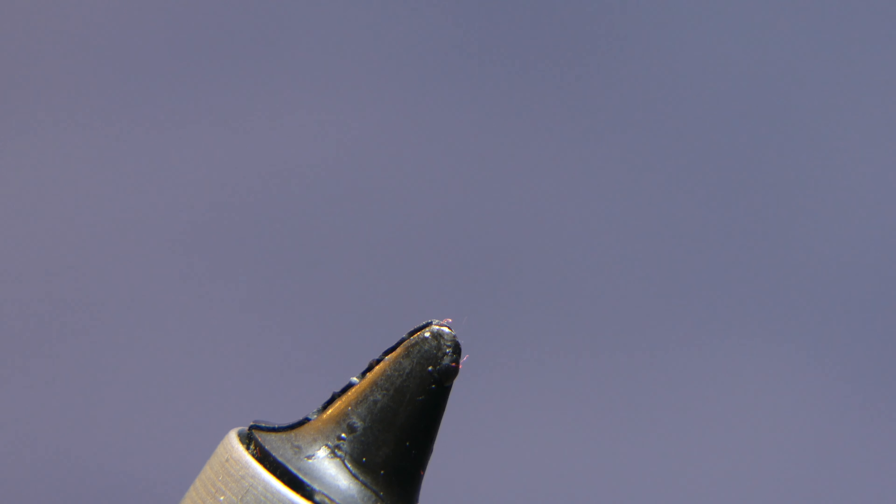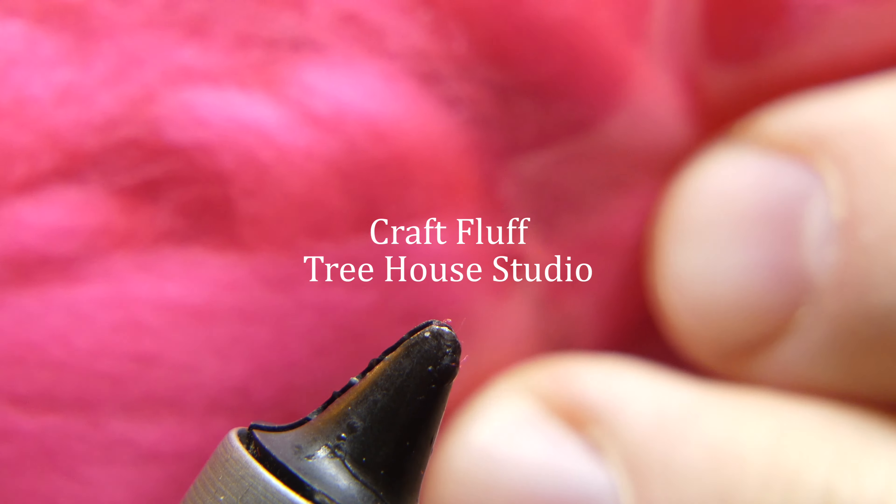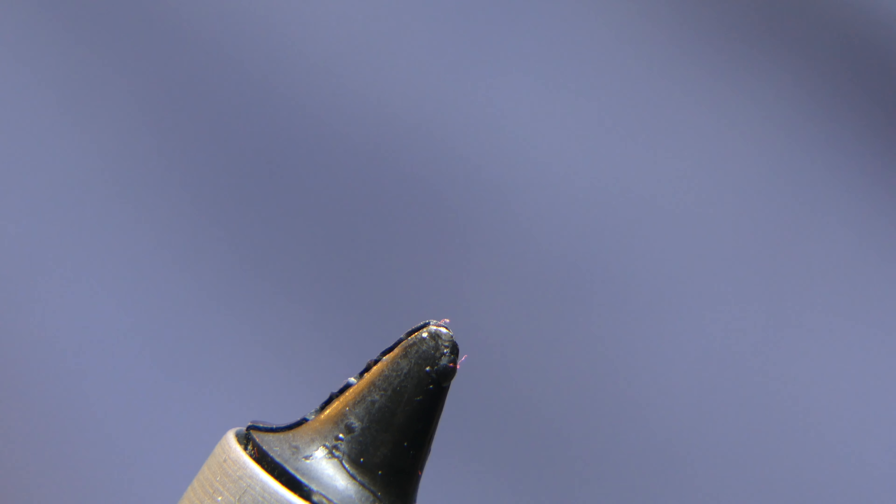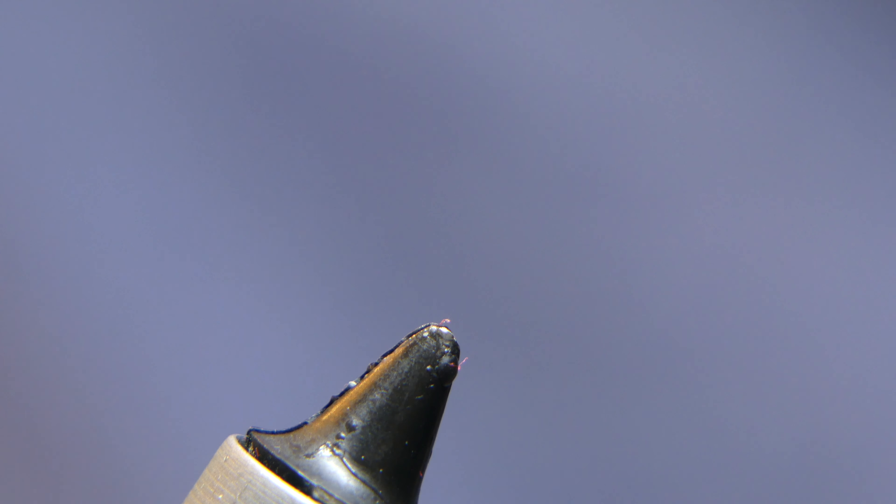We're going to start off with another material — a craft store material called craft fluff, and it comes in a big bag. It's virtually the same material as the egg yarn, might be just a slightly different shade of pink, but it's still a neon pink. You get a huge amount in this bag — it says two ounces. I got it for a dollar eighty, and that's pretty much a lifetime supply unless you're doing production tying.